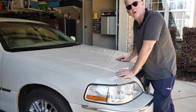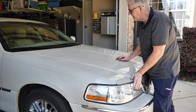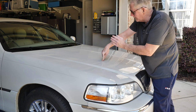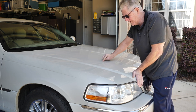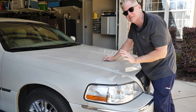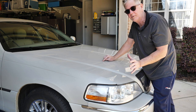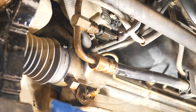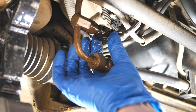Let me show you where this repair takes place. It's underneath, right about here in front of the wheels on the passenger side. That's the area we're going to be working at. It's totally accessible — it couldn't be easier. It's like a dream, because sometimes you can be in some tough spots, but not this one.